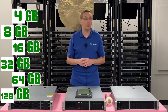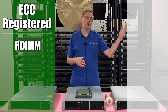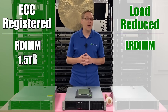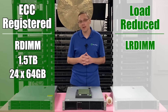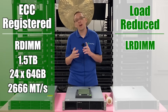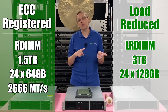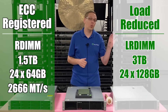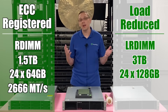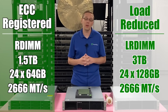That brings us to what type of RAM you can use. You can use ECC registered — known as an R DIMM — or load reduced — known as an LR DIMM. With ECC registered, you can max out at 1.5 terabytes using 24 x 64 gigs. With LR DIMMs on the flip side, you can max out at three terabytes, because 128 gig modules can only be used with LR DIMMs. You can put in 24 x 128 gigs to get to that three terabytes, though both will clock down to 2400 or 2133 depending on your processor.